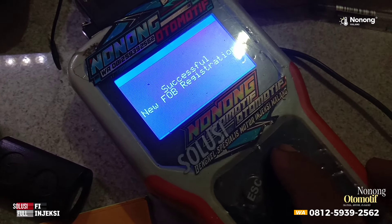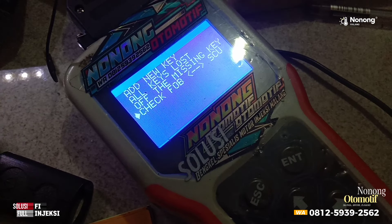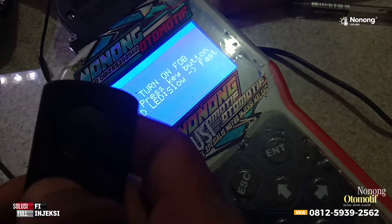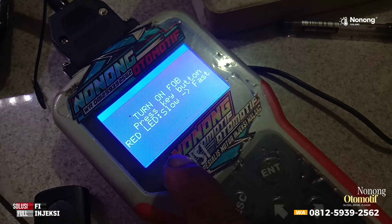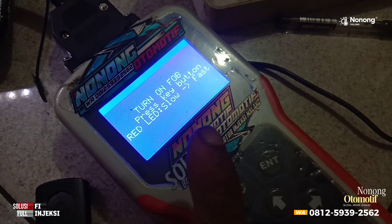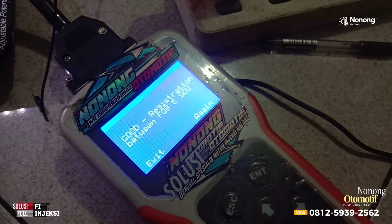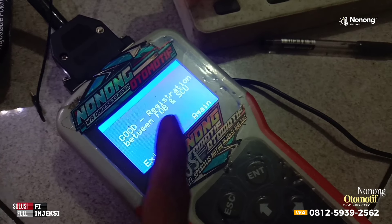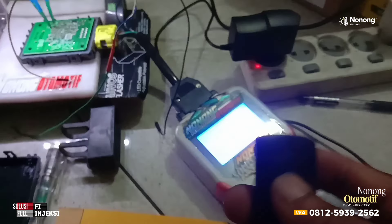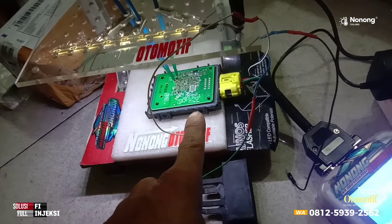Gampang kan ya. Nah kita cek — vote SCU yaitu cek antara remote dan SCU, apakah sudah terhubung. Kita tekan enter. Slow ke fast — sudah cepat ya, ini tadi sudah saya bikin cepat LED-nya. Kemudian disini jika ada tulisan 'good registration' berarti pendaftaran kita berhasil. Jika ada tulisan 'no registration' berarti pendaftaran kita belum berhasil. Pastikan good dulu — kita pencet enter. Good registration! Antara remote dan SCU sudah didaftarkan atau sudah dikawinkan. Jadi ntar tinggal pakai, tidak usah daftar-daftar lagi. Caranya sangat simple dan tidak akan bikin error SCU.